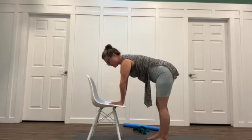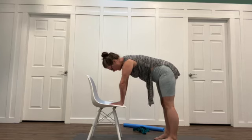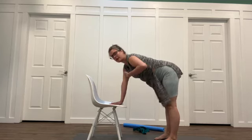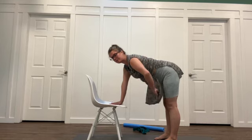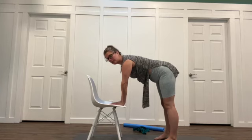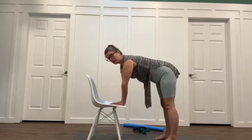We can come back into a flat tabletop. I have my feet stacked under my hips, my back in a fairly neutral spine, and my hands stacked under my shoulders. You can see how we're kind of mimicking a tabletop position.